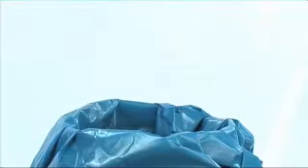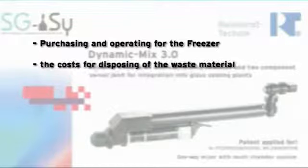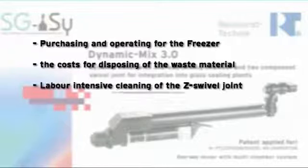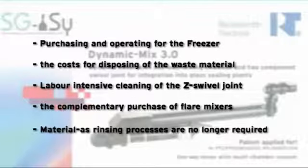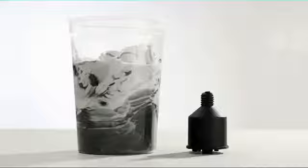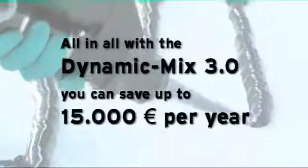Through the use of the Dynamic Mix 3.0, you can economize on purchasing and operating costs for the freezer, the cost for disposing of waste material, labor-intensive cleaning of the swivel joint, the complementary purchase of Flare Mixers, and material costs as rinsing processes are no longer required. In addition, your machine is exposed to less wear, as the pressure level is lower at approximately 120 bar. All in all, with the Dynamic Mix 3.0, you can save up to 15,000 euros per year.